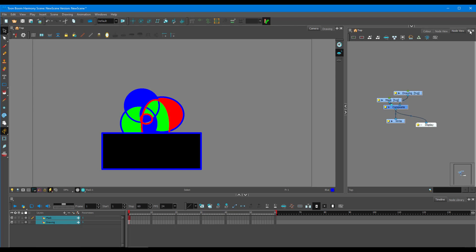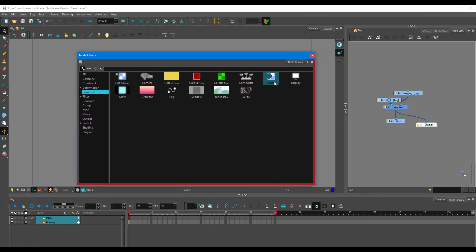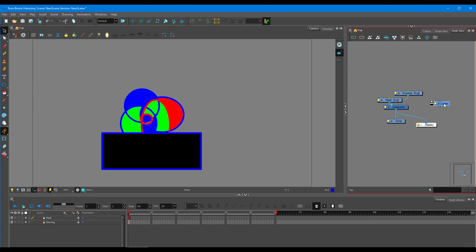Press the plus icon again and go to Node Library. Pull it out on the same screen — here's the effect we want: the Cutter. Drag the cutter onto the node view, then click the output port at the bottom, hold, and drag it onto the composite. For Essentials, the cutter is simply available under the Effects panel — the rest of the process is the same.